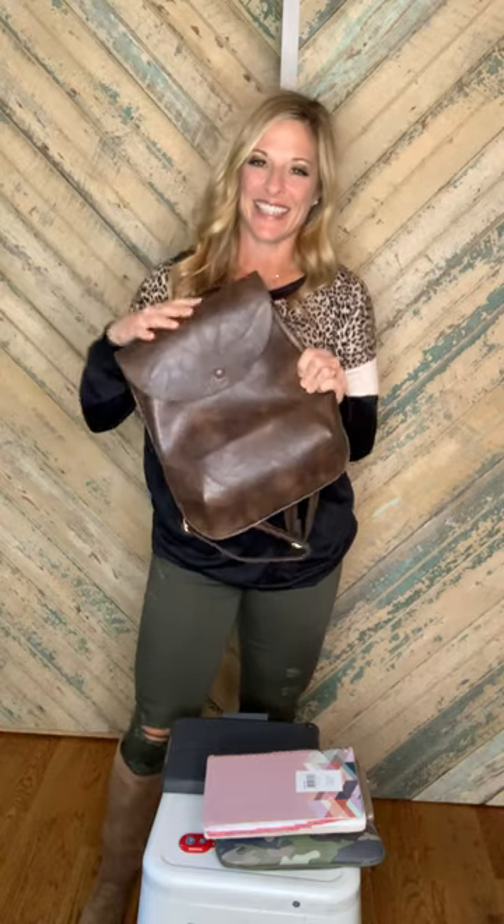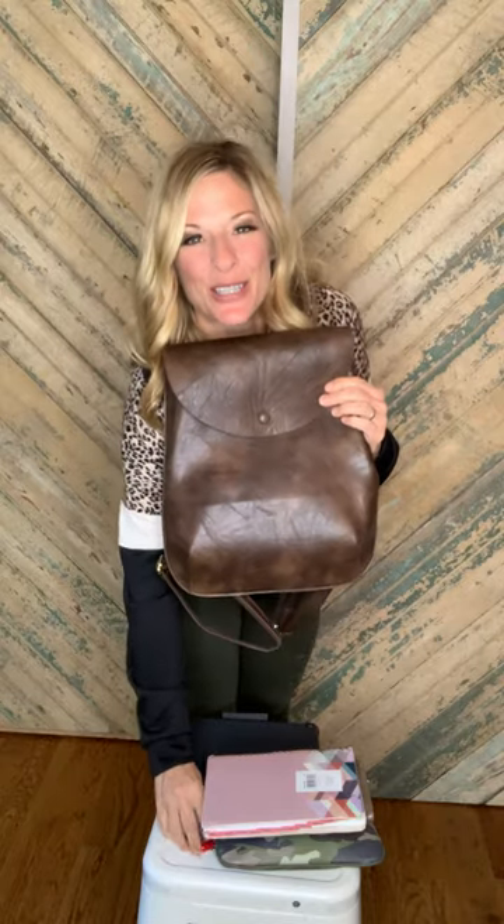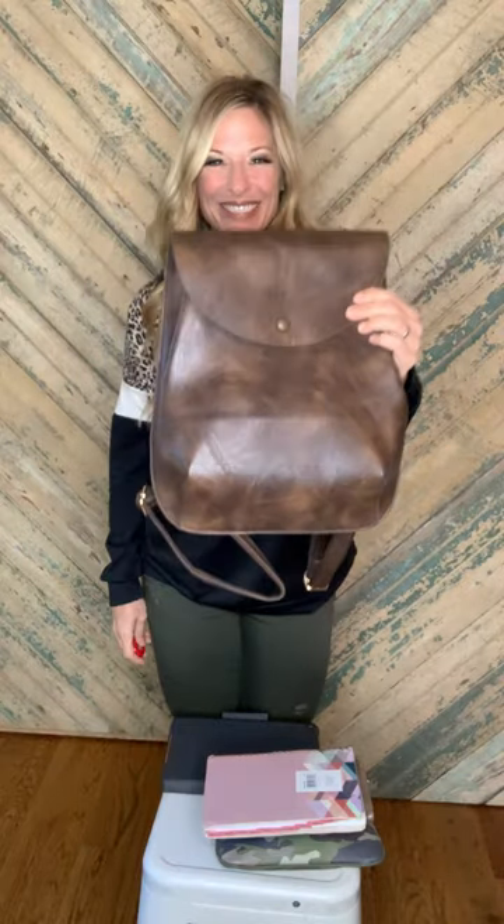Such a versatile bag — it's amazing and gorgeous. It is a faux leather, but it's a beautiful faux leather and you are going to get a ton of use out of this. Let us know if you guys have any questions at all and enjoy your bag. Bye!